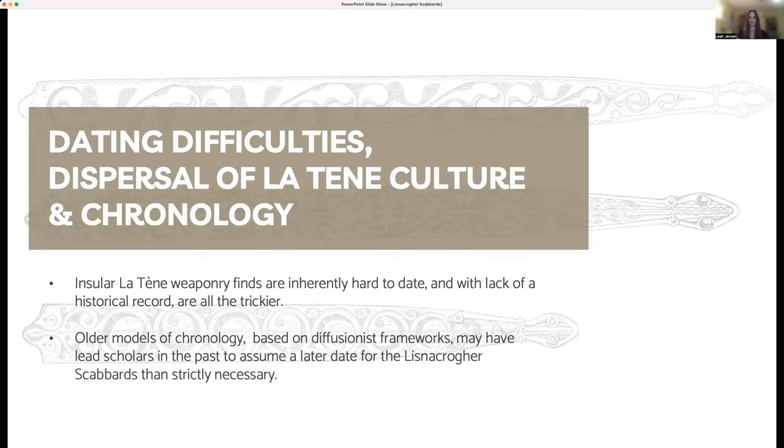More recent scholarship has drawn parallels between continental Latin styles and insular ones, which helps support an earlier dating for the Lisnicreher Scabbards. Given the difficulties with dating and advances of recent scholarship, it's just as likely that Latin art in Britain, Europe, and the continent developed more or less in parallel, resulting in a date for the Lisnicreher Scabbards of around 300 to 100 BCE. More recent archaeological models also support the idea that insular Latin art is not necessarily derivative of its continental counterpart, due to evidence of trade between the insular Celts, continental Celts, and cultures in the Mediterranean.